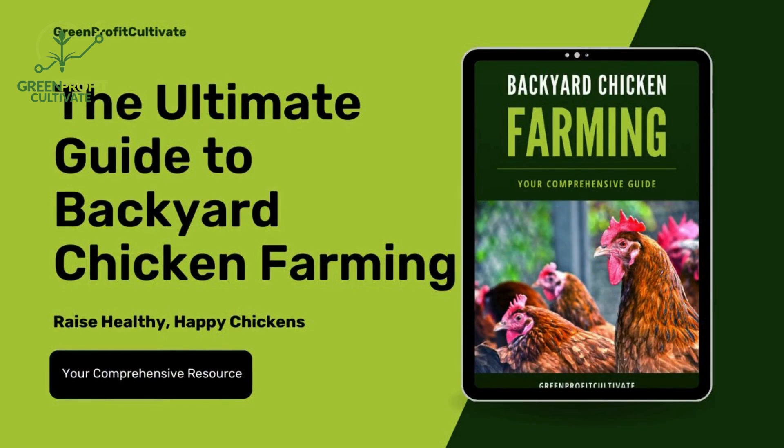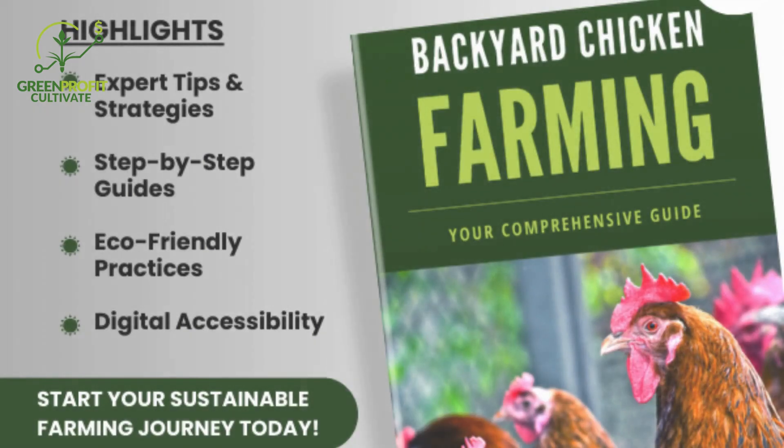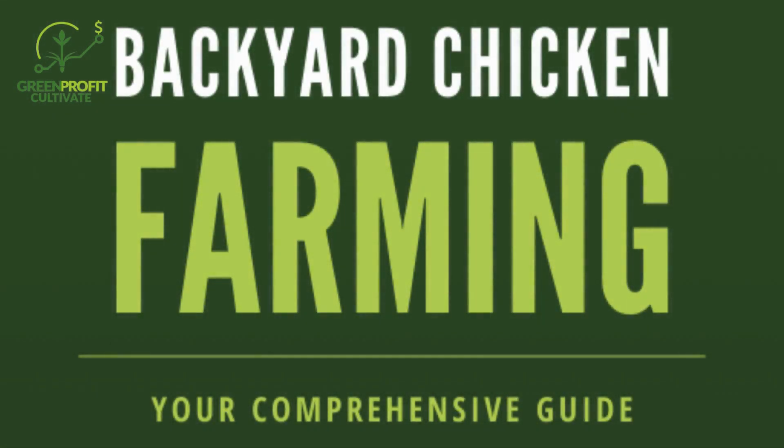Take your chicken farming to the next level with a comprehensive guide to sustainable backyard chicken farming by Greenprofit Cultivate. This ebook is your ultimate resource for raising healthy, happy, and eco-friendly flocks. Whether you're a beginner or an experienced farmer, it's packed with expert tips on choosing the best breeds, designing sustainable coops, optimizing nutrition, and implementing eco-friendly practices. Click the link in the description to grab your copy today and start building your dream flock.